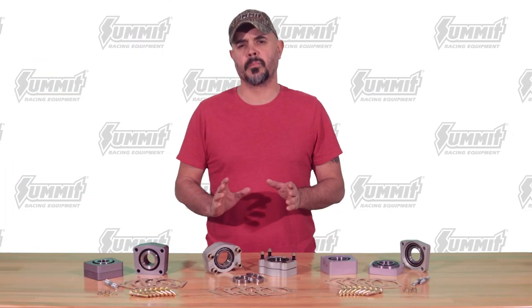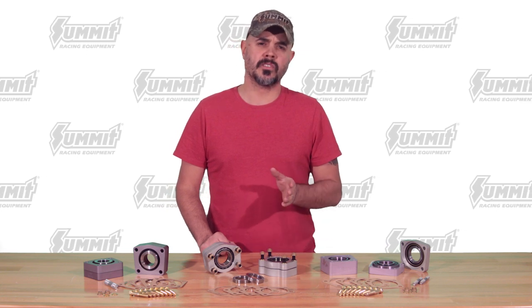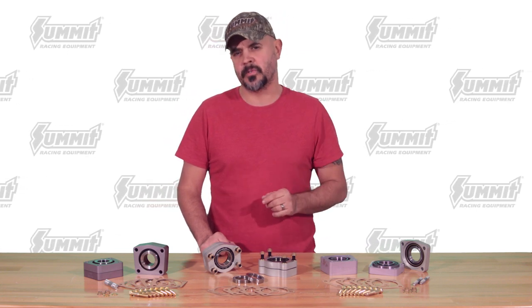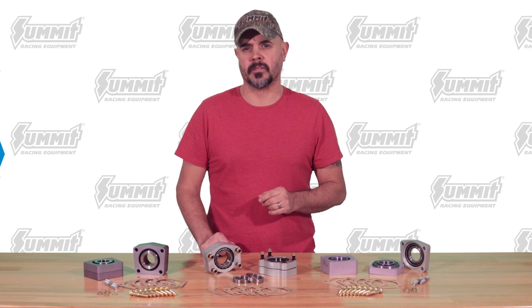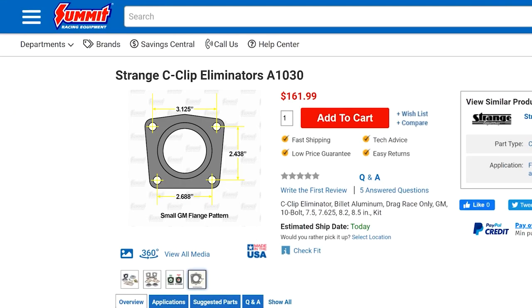If you're running disc brakes, be sure to check your C-clip eliminator kit application for compatibility, as well as double check the bolt pattern of the axle flanges of the rear end you'll be using. We've included bolt pattern measurements in the images on our website to help you nail down your application before you order. Thanks for watching.